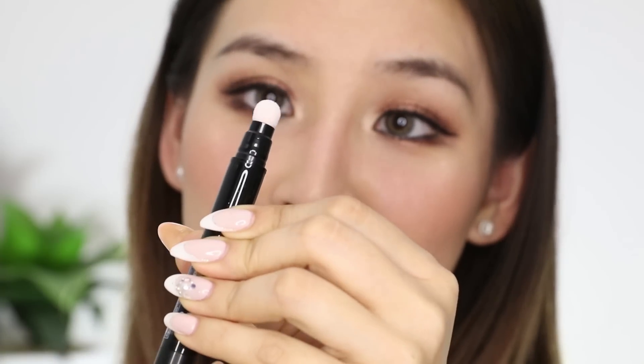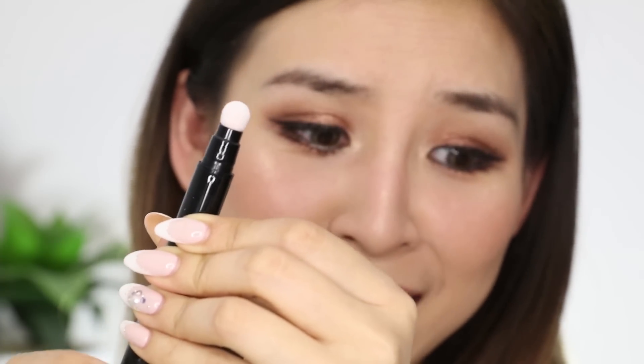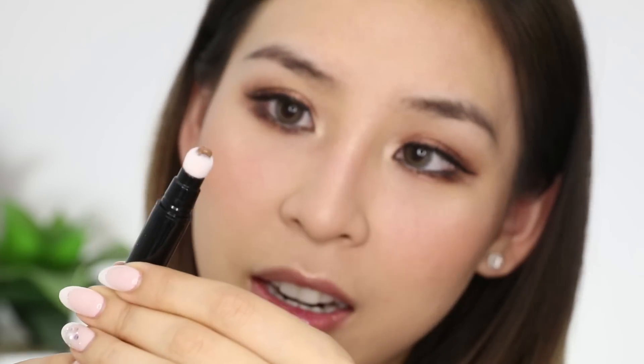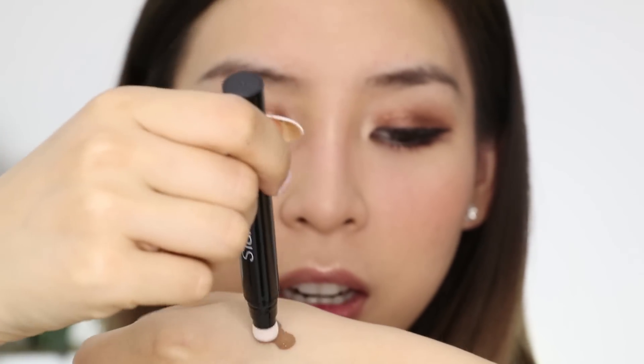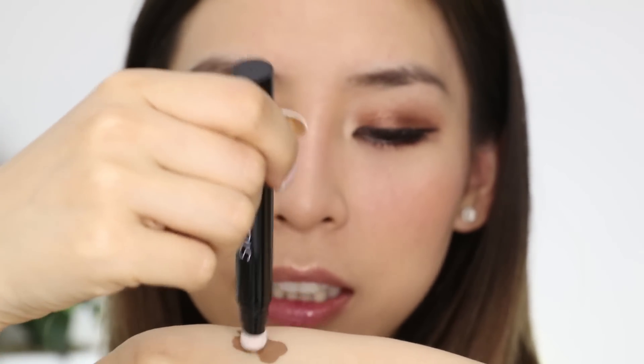It's new, so maybe it takes a couple of twists. Okay, I can see it come out now. I'm just going to run it on the back of my hand first to spread that product out.